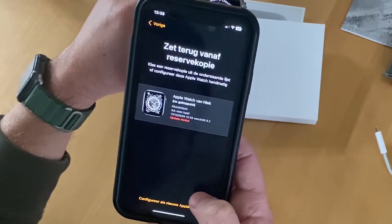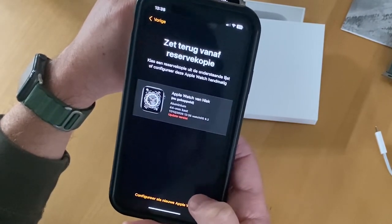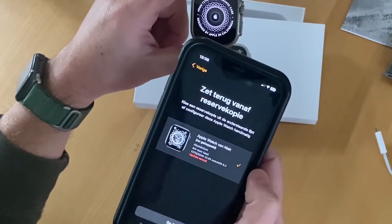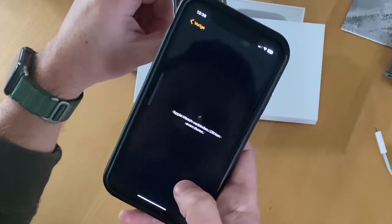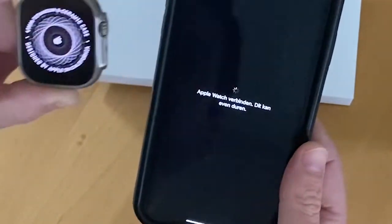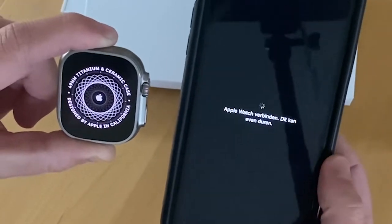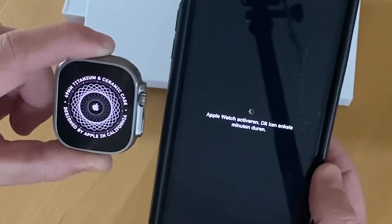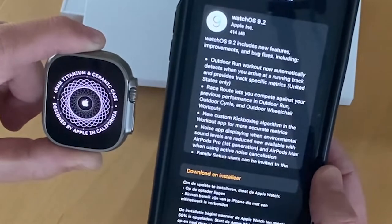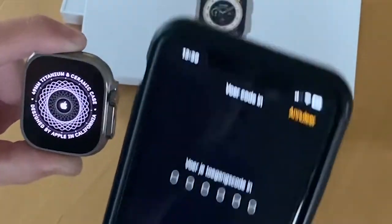So now my watch is connected. It sees that I already have an Apple Watch, and if I want to put that backup on my new Apple Watch, I have to update it first. This will take a while — it took me almost one hour to update. Of course in this video I edited all the waiting out.